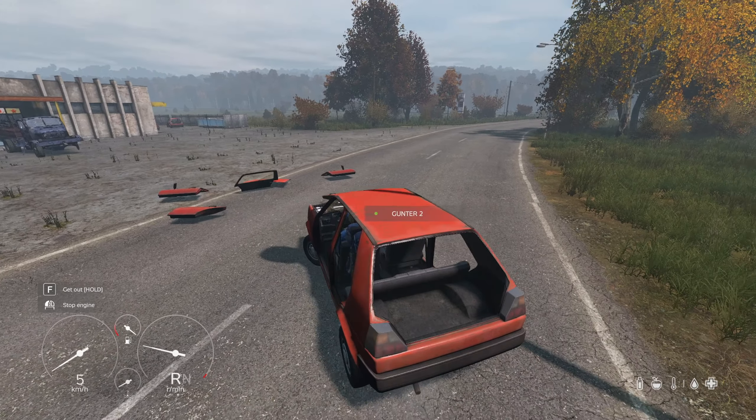As for the nice to have items, install your 4 car doors, hood, and trunk.